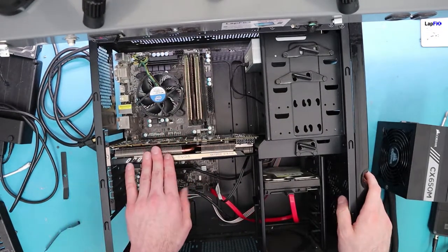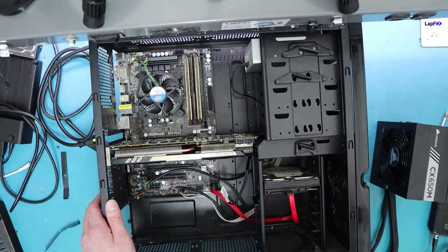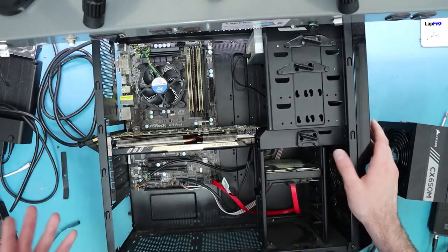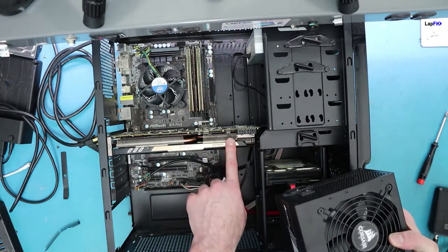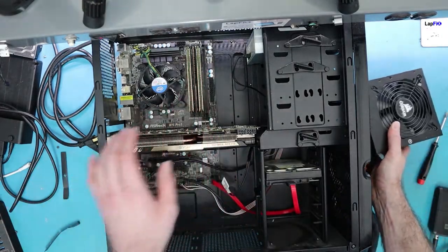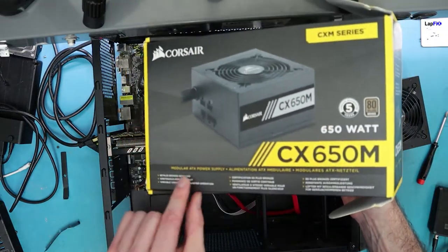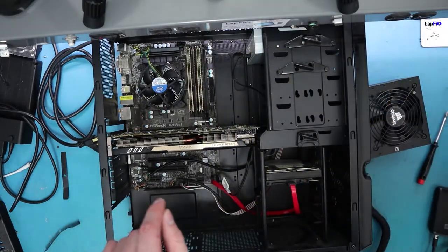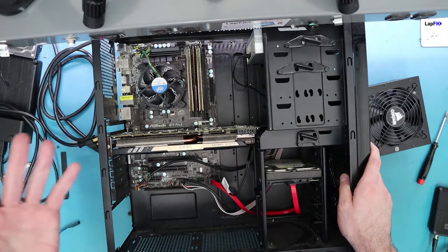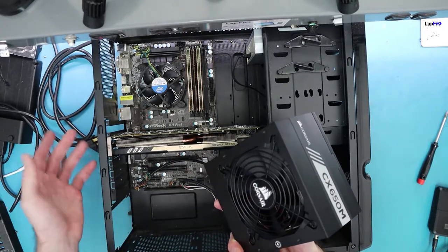Something important to think about is space and sizing. If you have an ATX case or an MATX case, most of the time you can buy any ATX power supply and it's going to be fine. If you have those really small cases called ITX, then you might need to check if it's going to fit, because most of the time they don't fit a full-size power supply. Otherwise, an ATX power supply is universal for ATX or MATX cases.